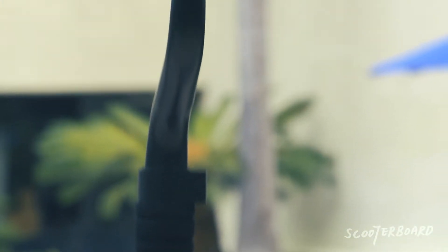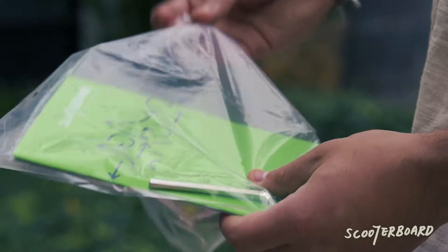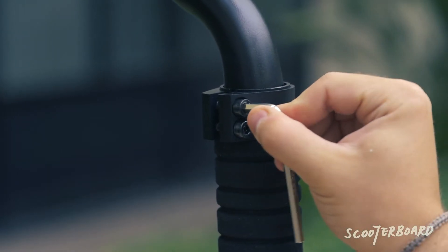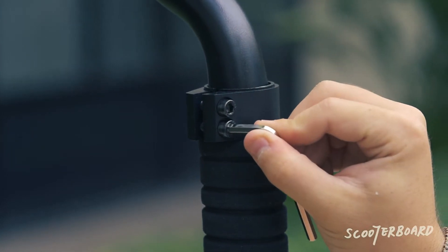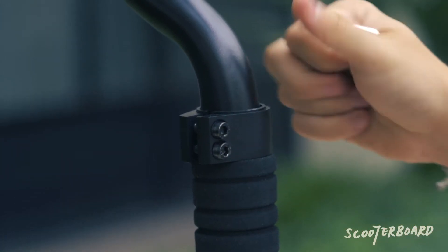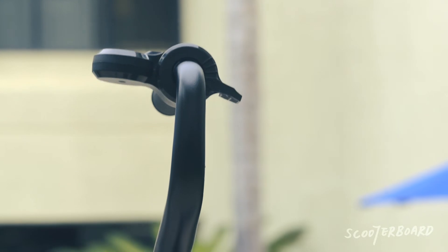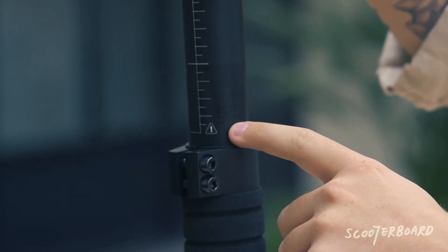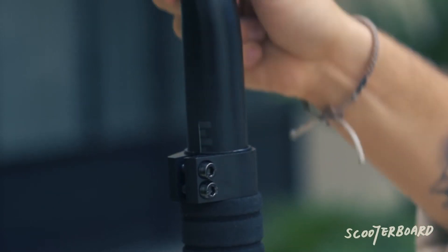Your scooter board's handle length is adjustable. An allen wrench is included in the plastic bag with the user manual. Use this wrench to loosen the two screws holding the collar and handle in place. Once you loosen the collar, you can simply lower or raise the handle to your preferred height. There are warning signs located on the handle letting you know the maximum and minimum heights you can adjust to.